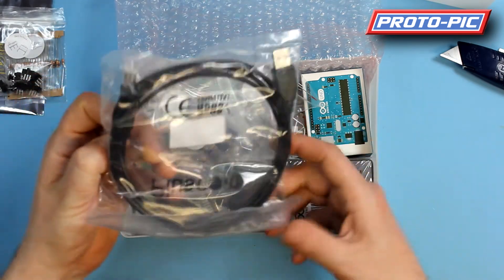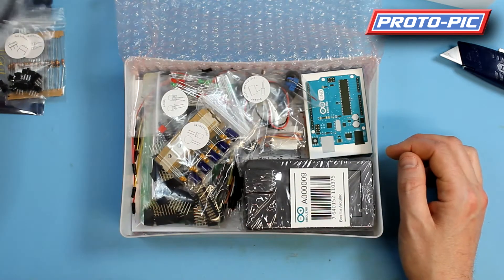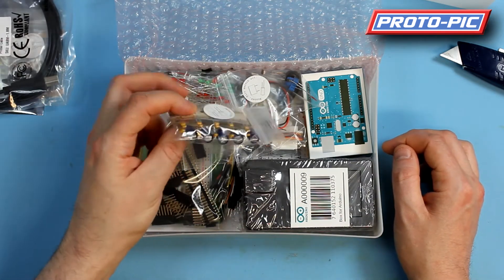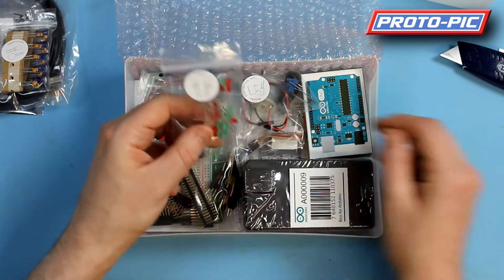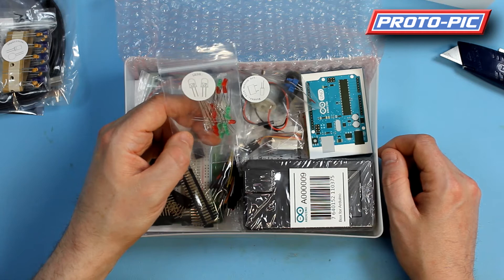The all-important USB A to B cable, 1.8 metres long. Electrolytic and ceramic capacitors. You get 10 red, 10 green, and 1 RGB LED.